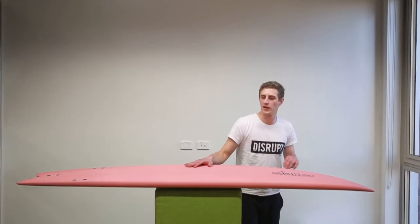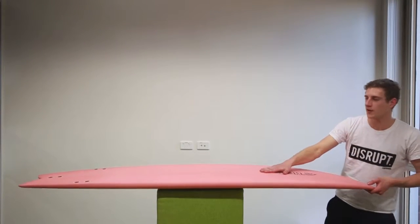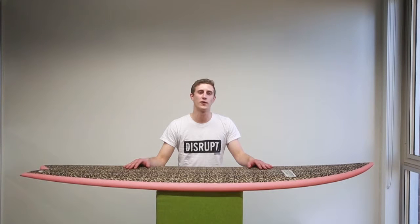Next we'll check the concave — single concave, just like the customer ordered. Basically we just check all these specifications against the order and the 3D render, just to make sure it all comes back looking how it's meant to.